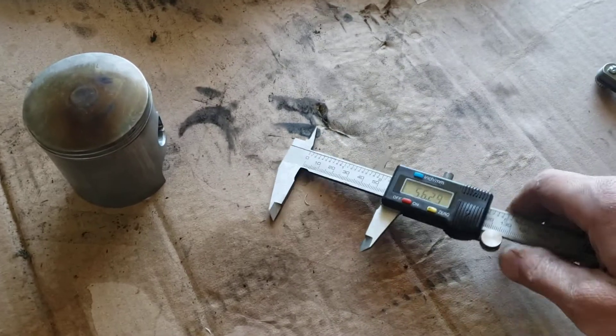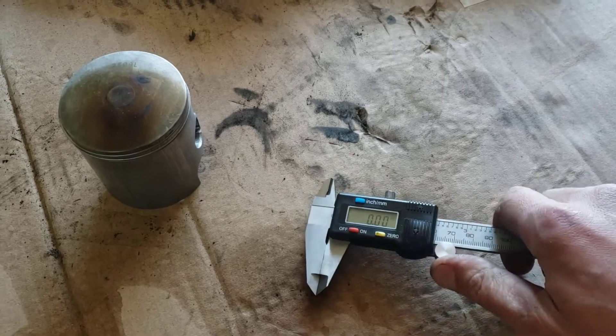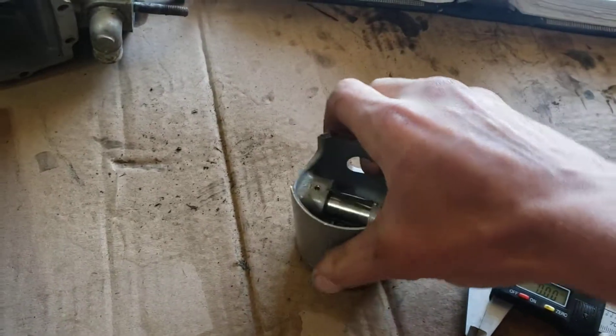Using this tool, we're going to zero this out. Zeroed out. Flip the piston around and here we go.